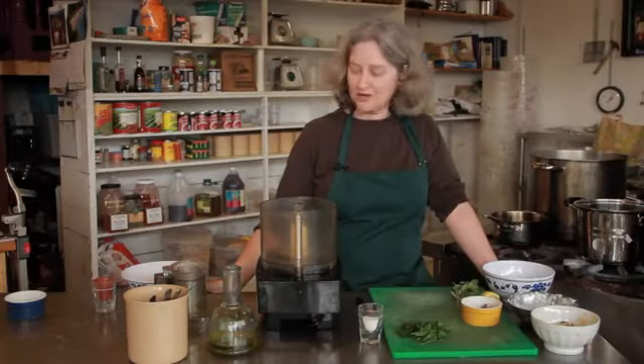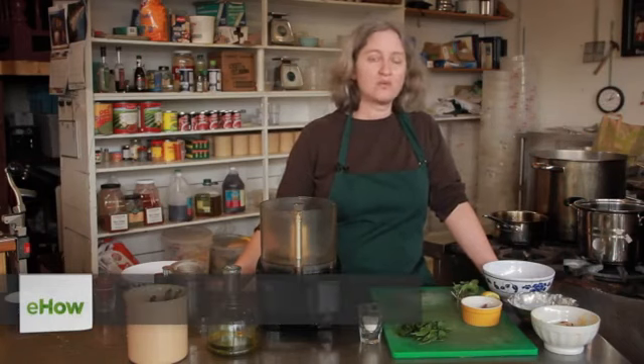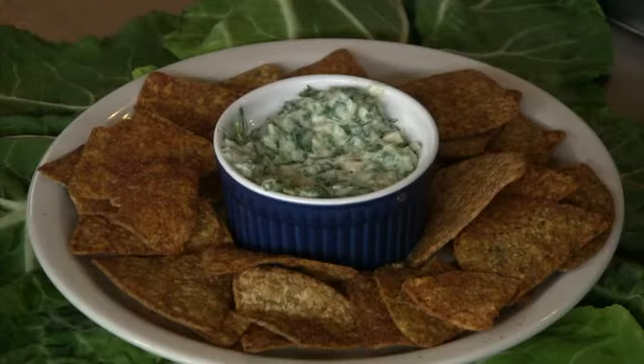Hi, I'm Debra Gartenstein with Quirky Gourmet. Today I'm going to show you how to make a spinach and cannellini bean dip. Cannellini bean is like a white kidney bean, so it's about the same size as a kidney bean. There's kind of a buttery flavor to it.